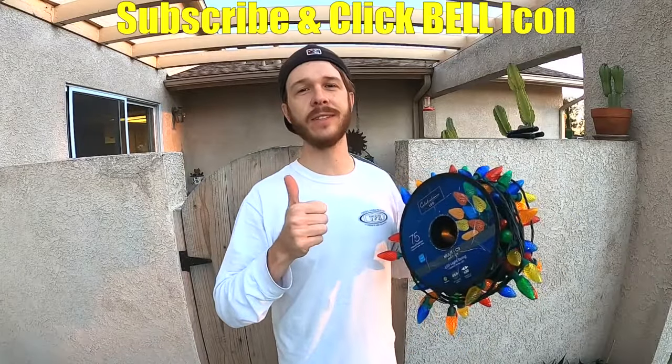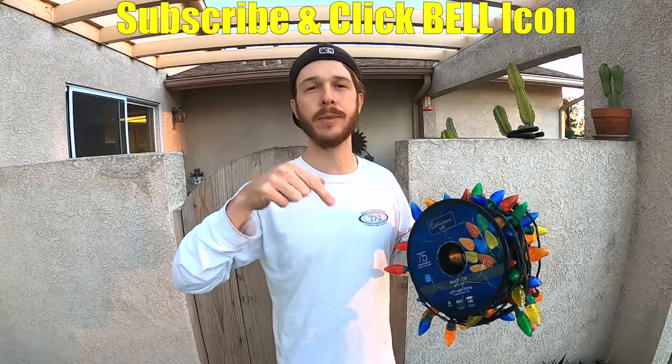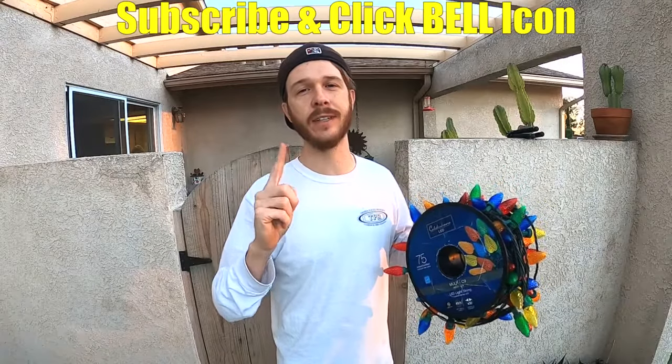So after that initial hanging of the hooks, it should only take you around 10 to 20 minutes to put up or take down all of your lights. Hopefully you found this video helpful — if you did, give it a thumbs up. If you have any questions or comments, leave them down below. If you're new to the channel, please subscribe and click the notification bell. Alright guys, have a Merry Christmas. Take care.